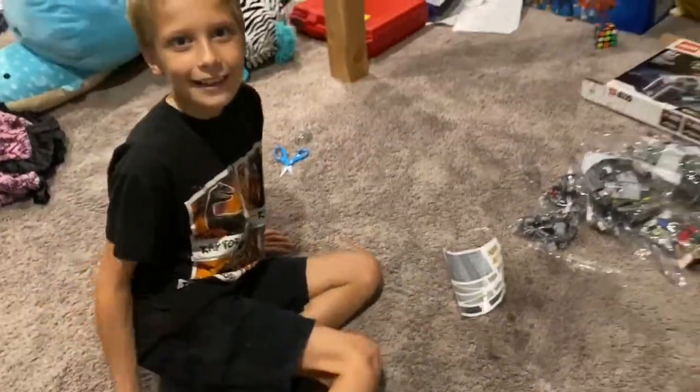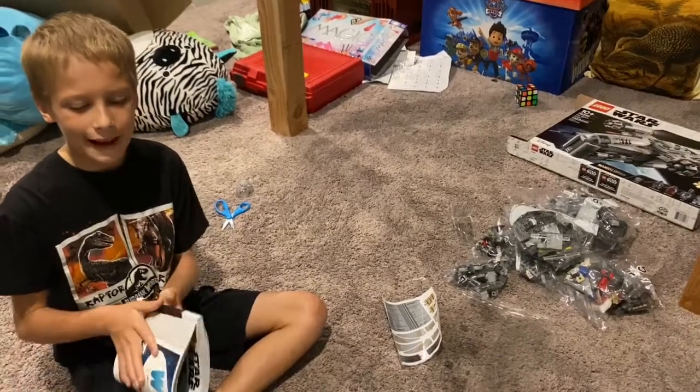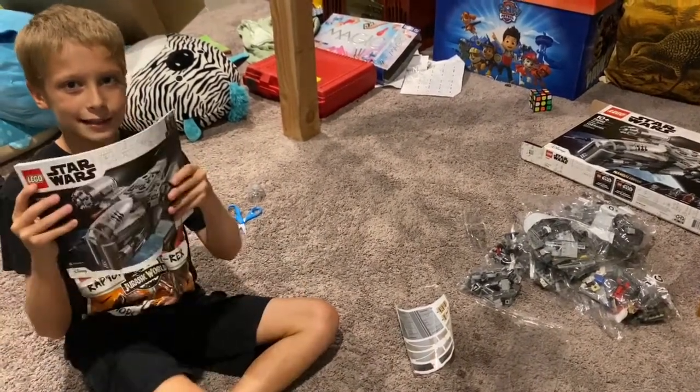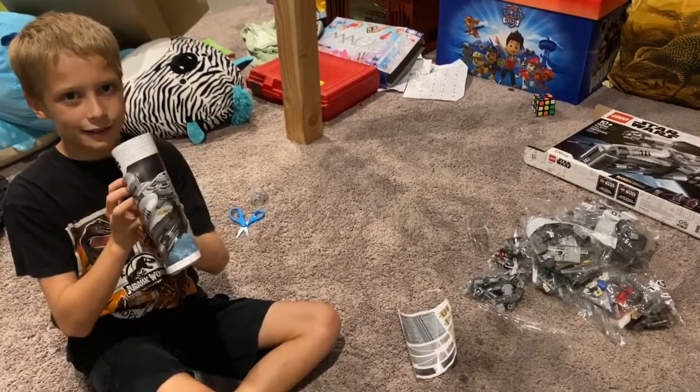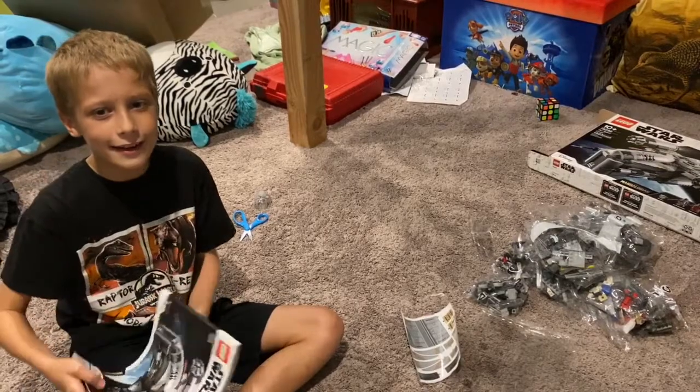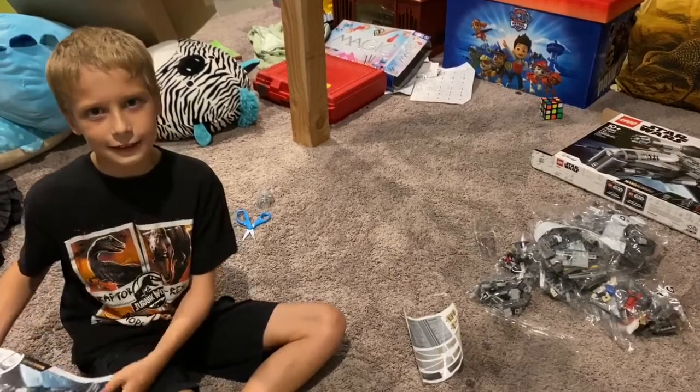So that was my Mandalorian set. This is Z-Man — come back to see episode three.